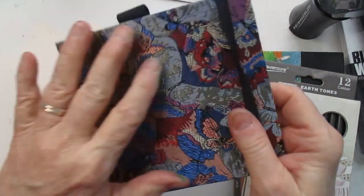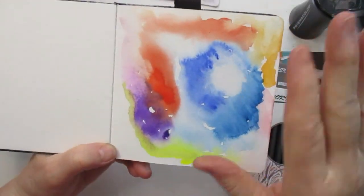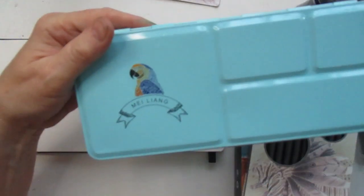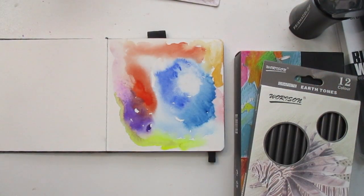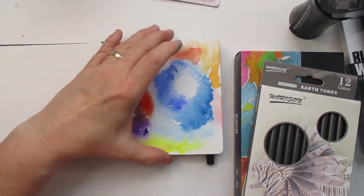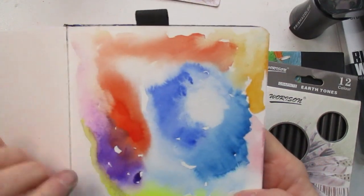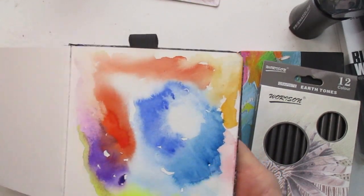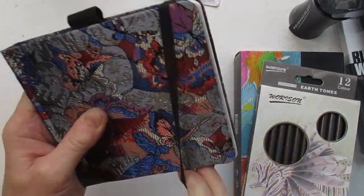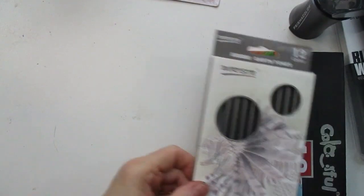Next is this little watercolor pad. I wanted to see how well paint would take to the paper. I used a different paint for this — the Meiling from Amazon, a little bit better paint — and I wanted to see how it would blend and lift off the paper. It did quite well; it blended, mixed, and lifted off really nicely. I'm anxious to start filling that little book up. It has a nice little elastic closure.